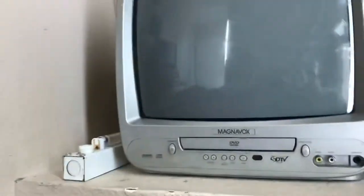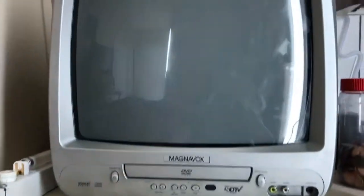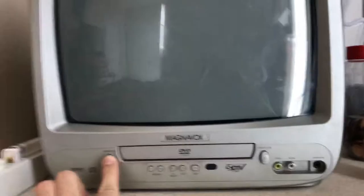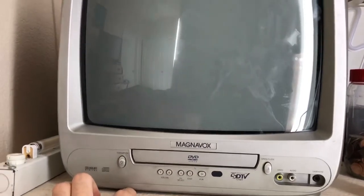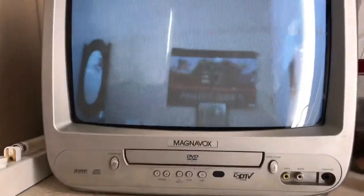Let's go ahead and demonstrate the channels. This is my Magnavox — actually made by Funai — it's a 13-inch color CRT television and DVD player combo. So this is channel 16.